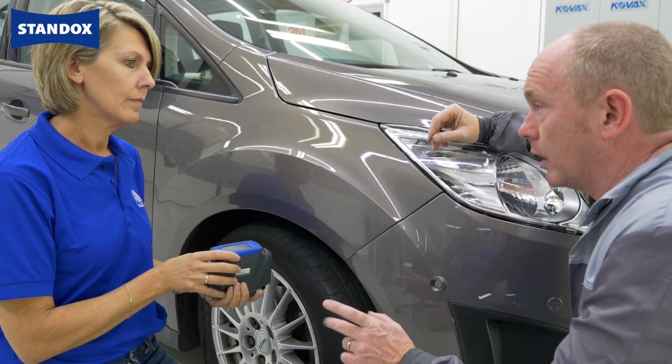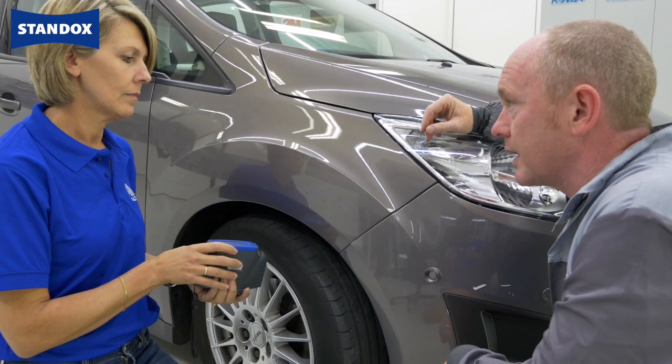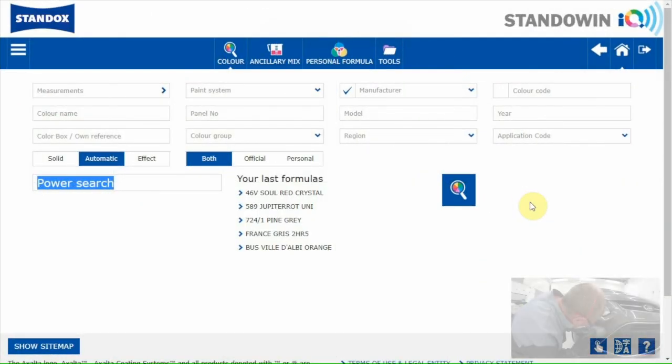If you'd like to make the paint, I'll prepare the car ready for base coat. Please use the standard adjustment as it's only a small area. Now let's go to the colour software.